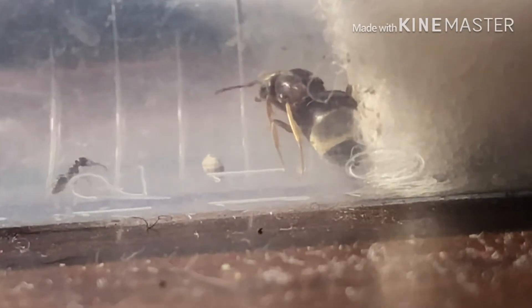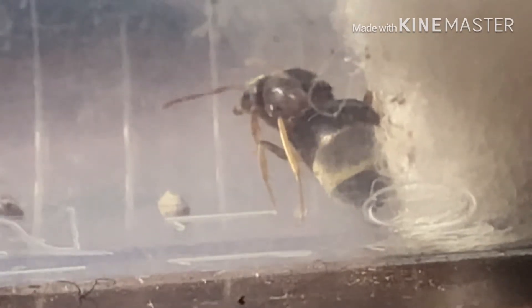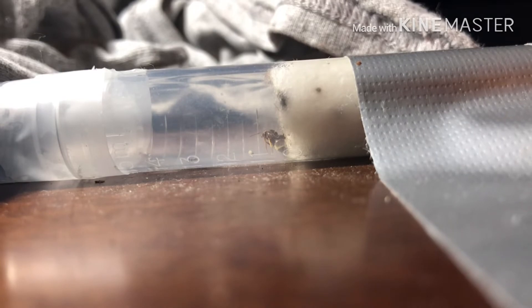Checking back an hour later, the queen and the worker have almost completely not moved at all. The worker is still very shy about going in and is sitting close to the queen. I guess she's just very shy. Oh well, we'll check back in another hour — maybe by then they'll be a little bit less shy. But for now let's just watch the worker.